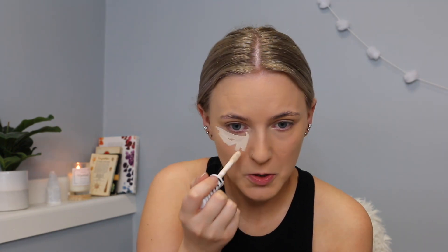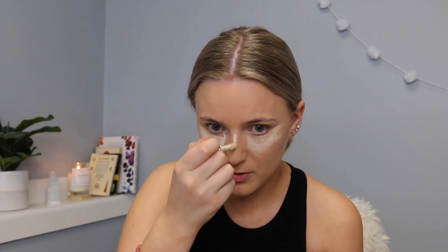I always use a beauty blender, never a brush for my foundation — my advice is to just do whatever works best for you. I picked up this new concealer at the drugstore; it is CoverGirl and they are cruelty free. I'll draw like a triangle shape on my under eyes as a highlight, go down the bridge of your nose, do a little on the forehead, maybe a little on my chin and above my lips, and then blend that out with my beauty blender.